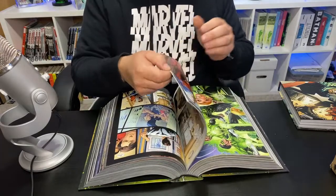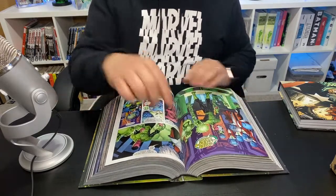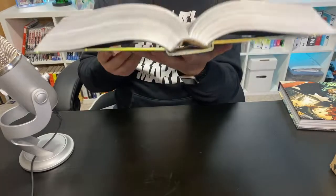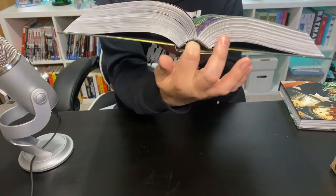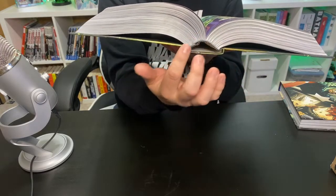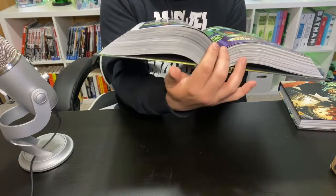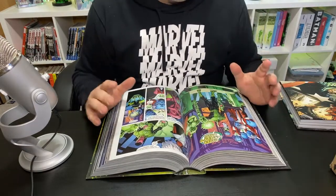Now, because I've done this before, you're going to start to see what we call the eye — not the Eye of Agamotto, but the eye of the spine. As you can see, it comes up off of the spine. It looks like an eye. The ribbon has come off, which is completely normal — don't worry. That allows you to now read this book without it being stuck on the spine.